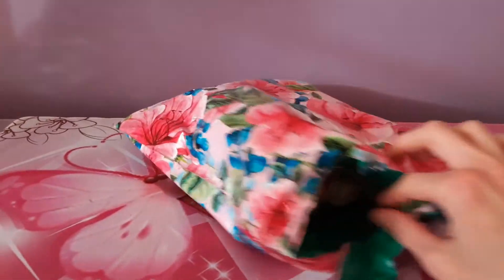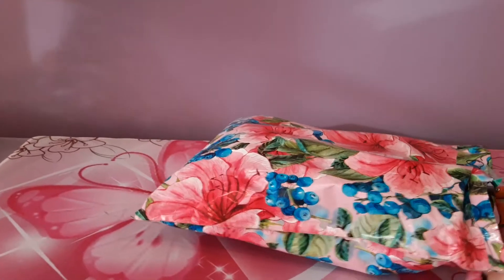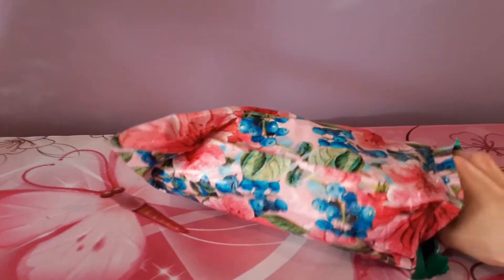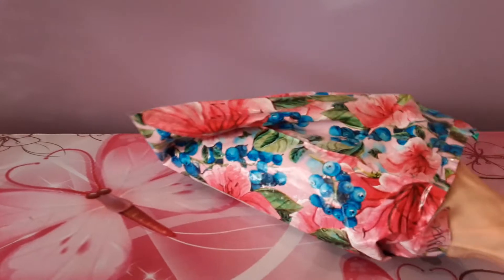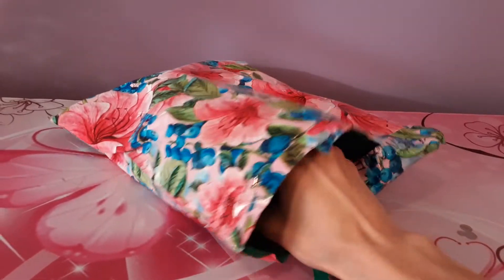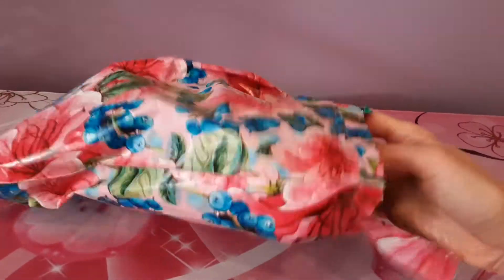I'm not really that familiar with Aurora as a company in general. I'm familiar with them, but I don't actually own many Aurora cats except for one vintage one. But I've seen a lot of Aurora online and they look really soft and cuddly and squishy. So let's see if this little kitty lives up to that promise.